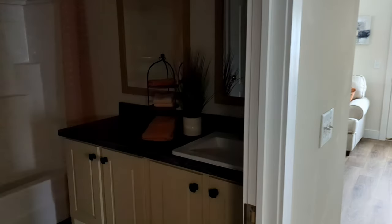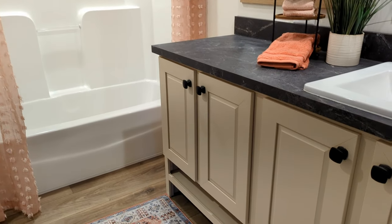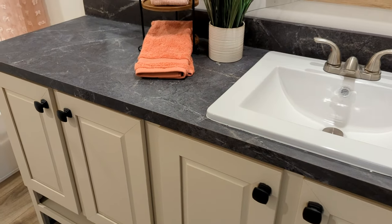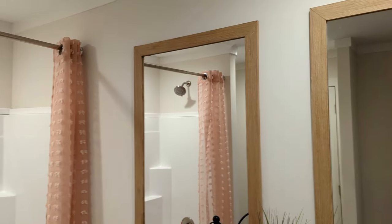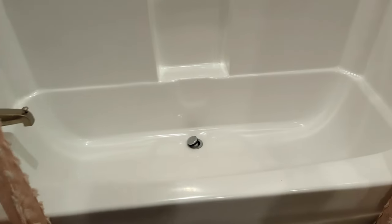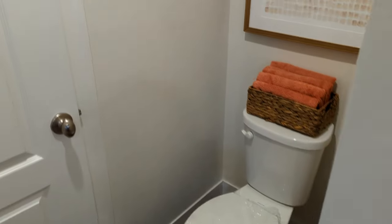Over to the left, we have nice double cabinets but it's a single sink. Double mirrors. You could probably opt for another sink as well. Got your one-piece seamless tub and shower — good size. Have a toilet. And right here, have your linen closet.